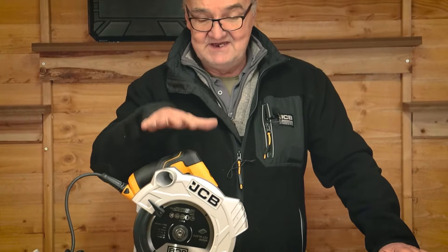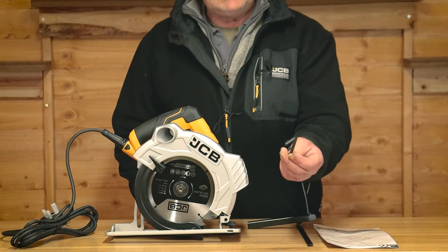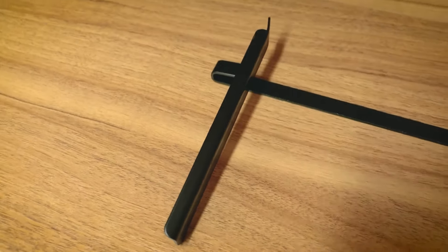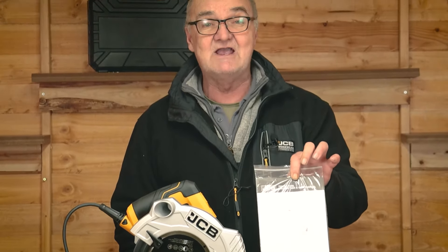First of all we have the head unit itself with its power cord. Secondly we have an allen key which is included for changing blades. We have the fence, and finally we have the user manual. I do recommend that you read the user manual thoroughly before use.